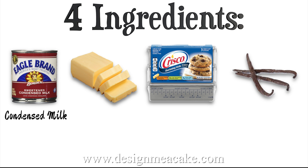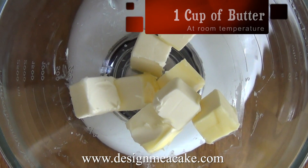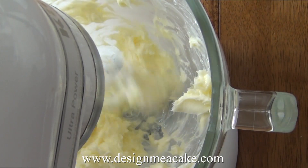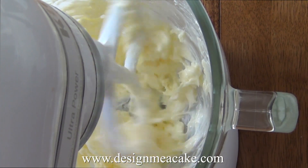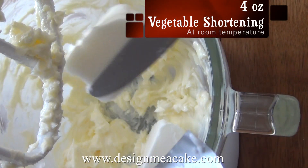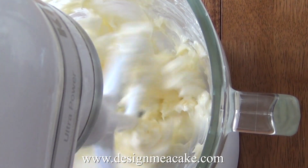You will need condensed milk, vegetable shortening, vanilla extract, and butter. You will need one cup of butter — that's two sticks of butter. You want them at room temperature and you want to cream them well. Then add half a cup of vegetable shortening to this mix and cream everything really well.